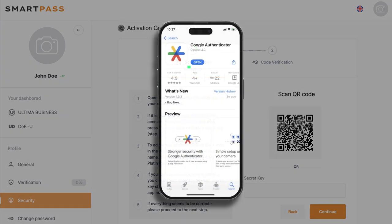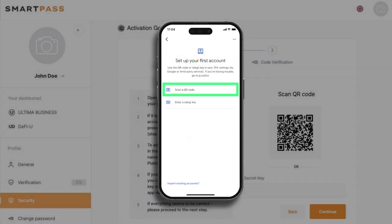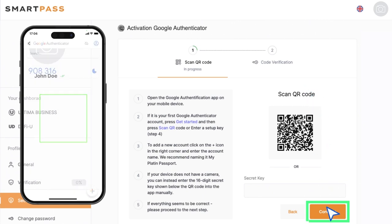Follow these steps: Launch the Google Authenticator app. Tap the Get Started button on the first screen. Select Scan the QR code from the options. Scan the QR code on the activation page and proceed by clicking Continue.